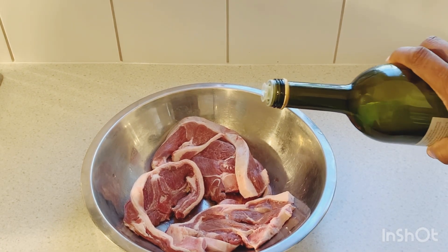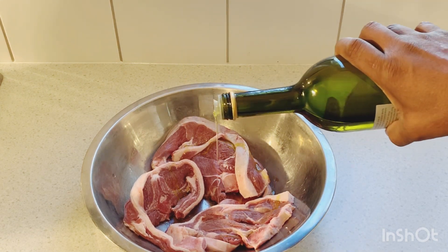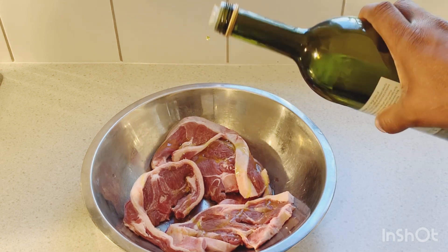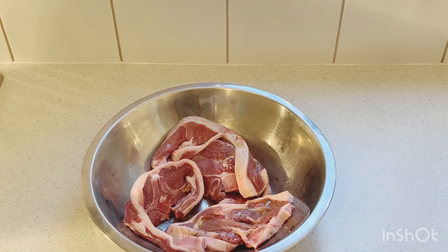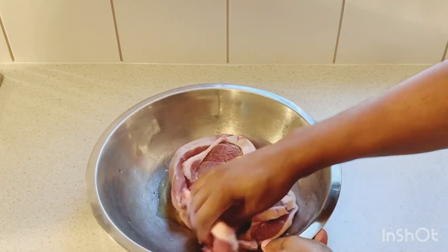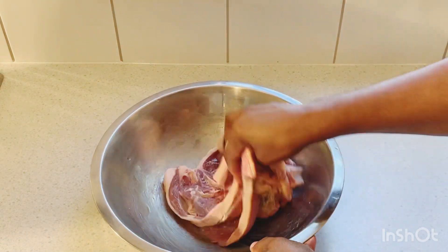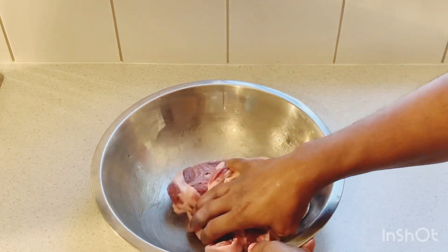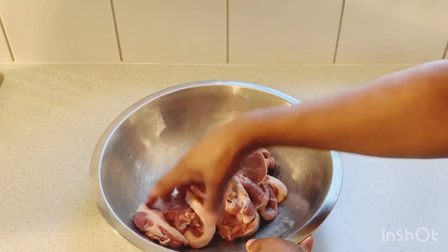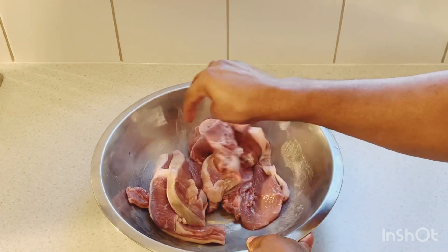Now we're gonna add some olive oil to the lamb chops. We add a little bit of olive oil before we put on all of those dry seasonings. I've just put the olive oil on the lamb chops and I'm gonna mix it in before adding the dry seasoning. The reason I put olive oil on first is to get it nice and greasy — I know the lamb chops already have a little bit of grease, but the olive oil helps the seasoning hold on and stick better.